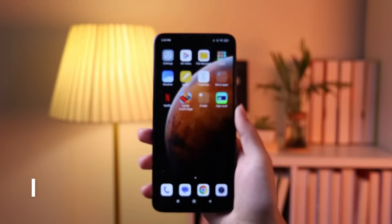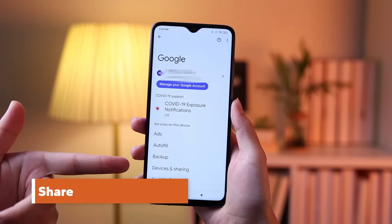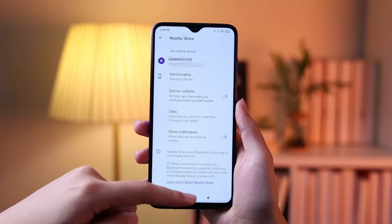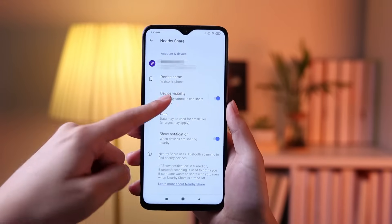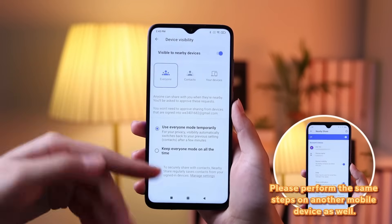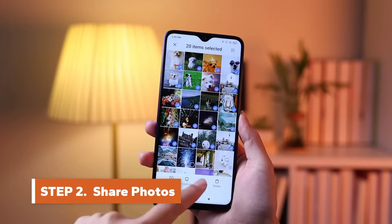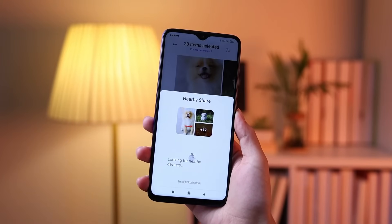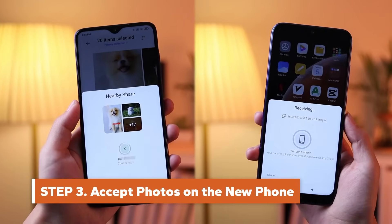Head to Settings on both of your Android phones. Press Google, then Device Connections, then Nearby Share. Enable the Nearby Share toggle and tap Device Visibility, then Everyone. Select your desired photos, tap Share, then Nearby. Choose your new Android phone. Switch to the other phone and tap Accept. Then wait for the photos to be sent.